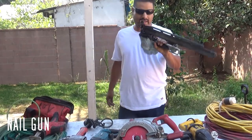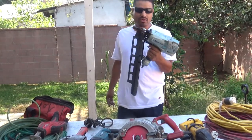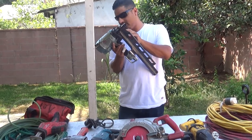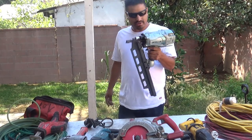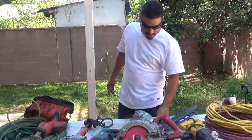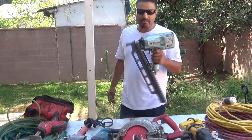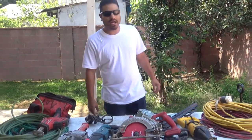Nail gun — I got a Hitachi nail gun, it's the most popular, the main one you see out there in the field. This is a new one, I just got it a couple months ago. It shoots three-and-a-quarter nails — there's another gun for three-and-a-half. The three-and-a-half nails don't really feed well, the clip doesn't hold them that good. Hitachi nail gun — one of the main tools you see in the field. They have different guns, everybody has their opinions and preferences.